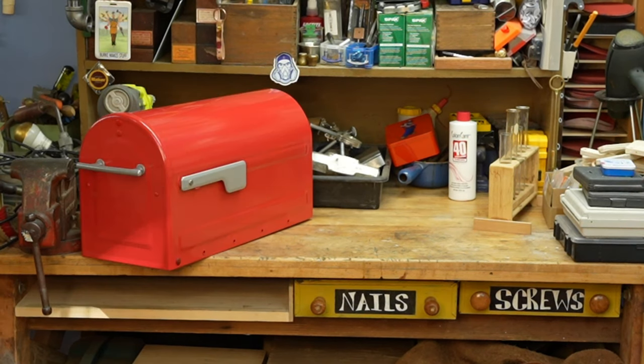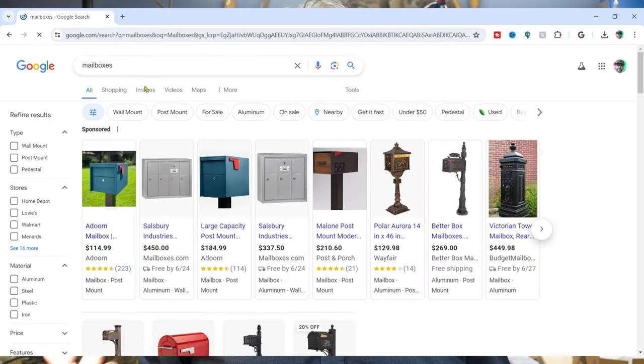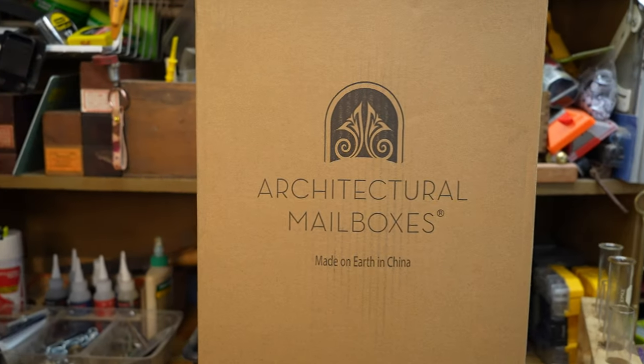The first thing to know is that a mailbox is not just a mailbox — there are actually three pieces to it: the mailbox, the post mount, which mounts the mailbox to the post, and the post itself. After doing a week's worth of research and ordering everything online, it wasn't until all the boxes arrived that I realized I ordered everything from the same company, a company called Architectural Mailboxes. Now they're not sponsoring this video in any way, but the link to their stuff on Amazon is below if you want to check it out.